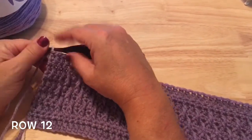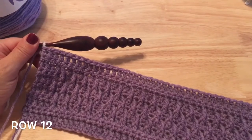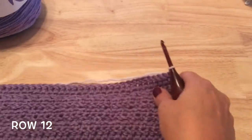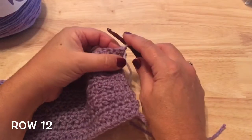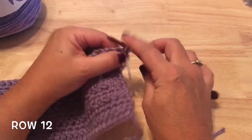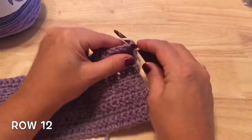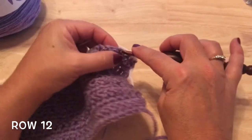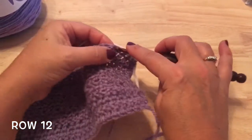You can fasten off and just start with a standing stitch as well. For row 12, this is the division between our stripes — repeat row four which is the single crochet row. Go ahead and work single crochet down each of the stitches of row 11 to complete row 12.